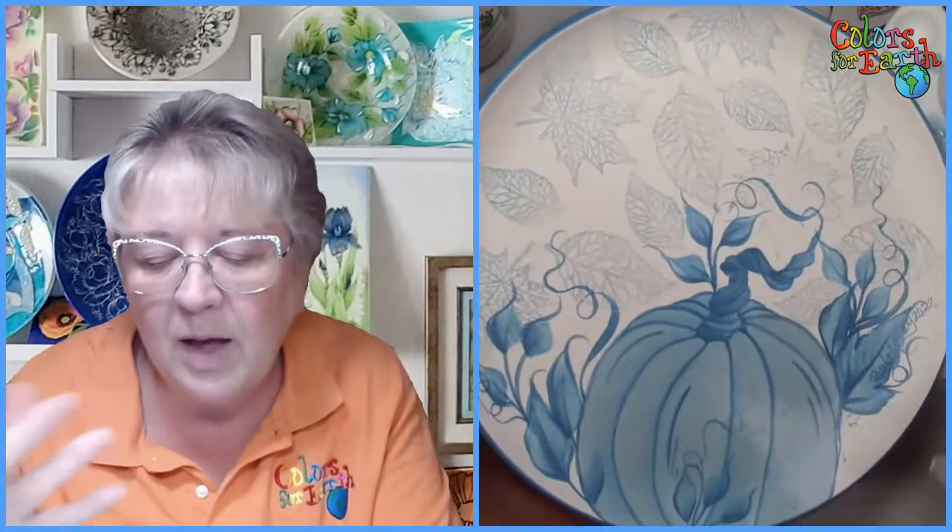Ginger asks: am I going to paint the leaves in the background or just leave it stamped? I'm going to leave mine stamped. You could go in and paint every other little section — I had thought about that, but it's time consuming. If you're selling these, that would take too much time and you're losing your profit.